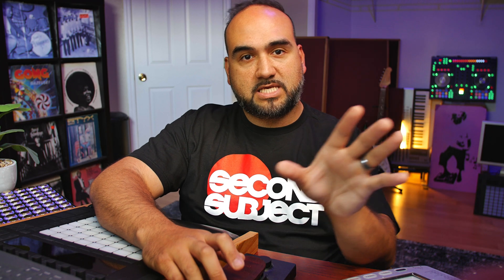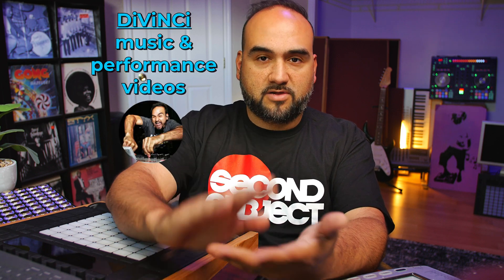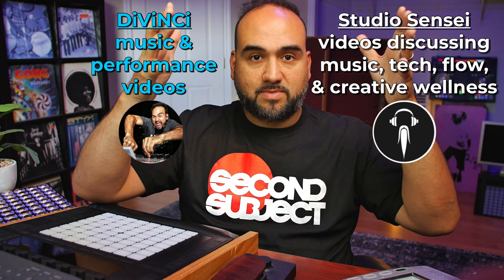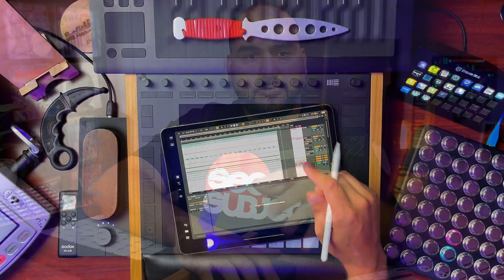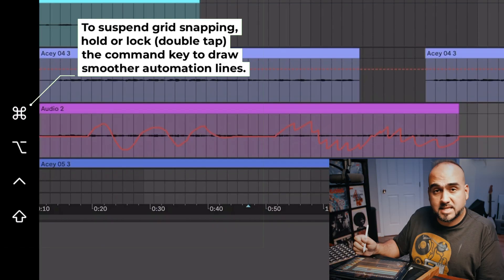I posted this before on my DaVinci channel, which these days I'm just going to be using for all of my music and performance stuff. And Studio Sensei is going to be my main channel for all stuff like this. So I wanted it to exist here too. I have a couple follow-ups to this video coming in the next few weeks.